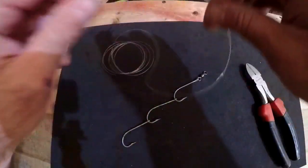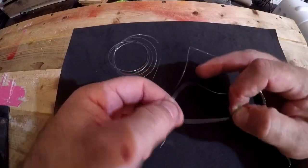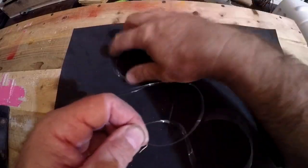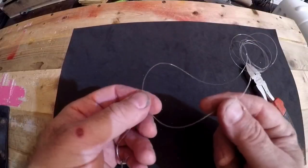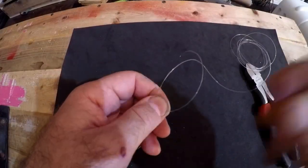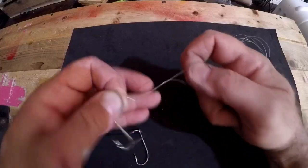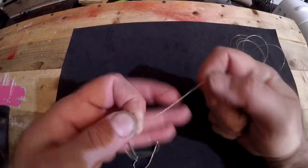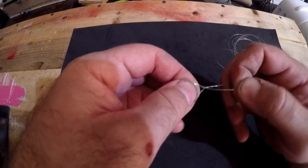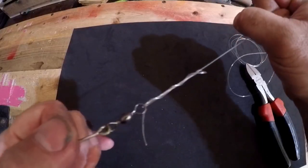Now we're going to attach it to our leader with a basic cinch knot. If you don't know how to do it, I'm going to drop a card up here — you can go see the video on how to tie a cinch knot, it's very simple. Just feed your tag end through your top loop and wrap it up around itself. With 40 pound I do it six times: one, two, three, four, five, six.